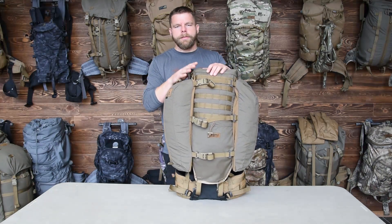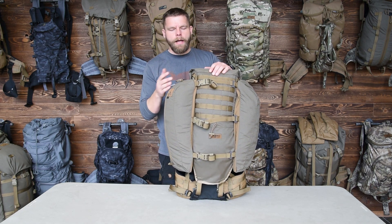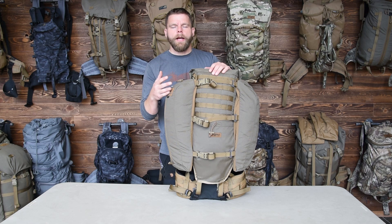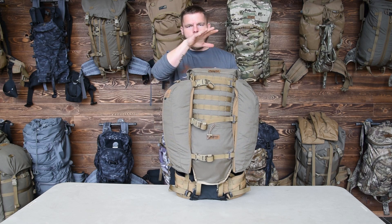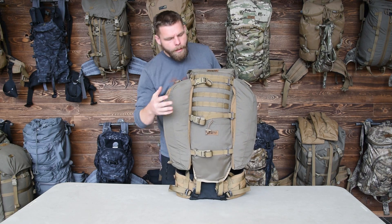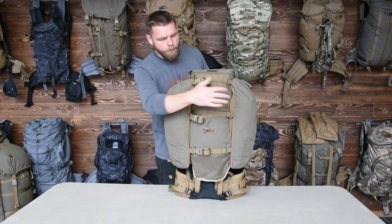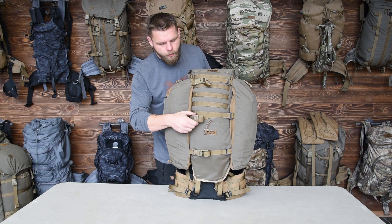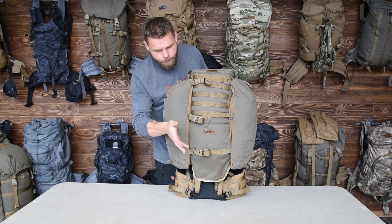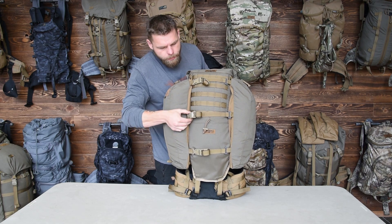This setup is what me and my friends have been using — we tested out this new Nomad with the Native between the wings and then a Grab It down here. I have all three horizontal compression straps hooked up across the wings, but you don't have to do that. You can take these off and run them for shed hunting and things like that.